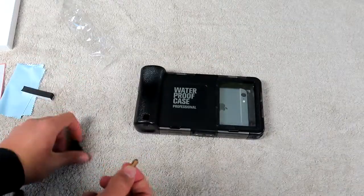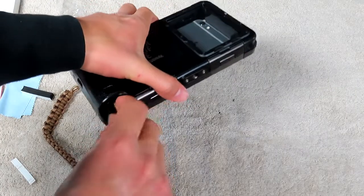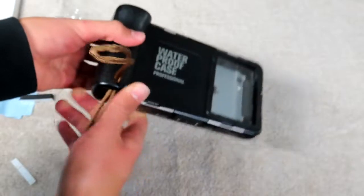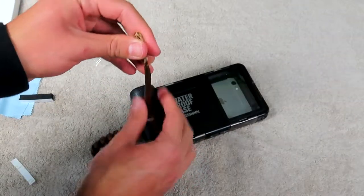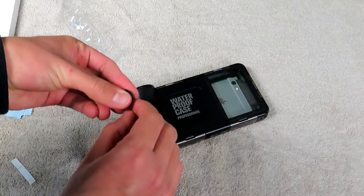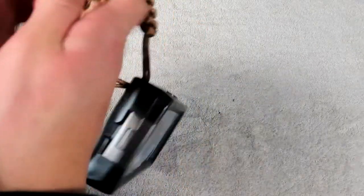To put the lanyard on, we start by removing this little piece and removing it from this compartment so we can slide this through here. It might take a little finagling, but it should get all the way through. Once through, we slip this through the loop again and reslide this back through the stopper. Just like that, you can decide how you want your lanyard to be — it's in there, holding sturdy. You can slip your hand through it so you won't lose it.